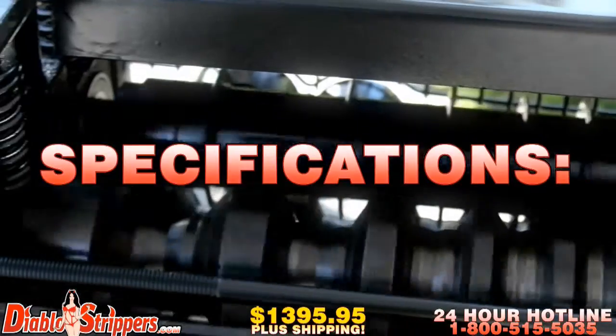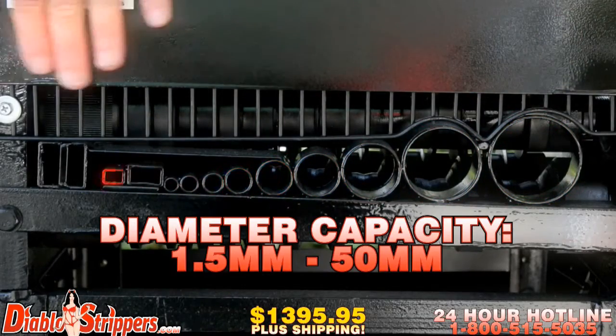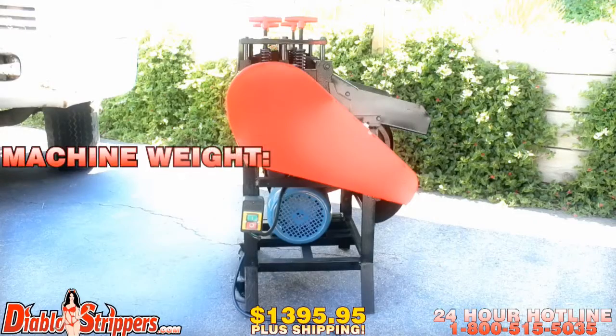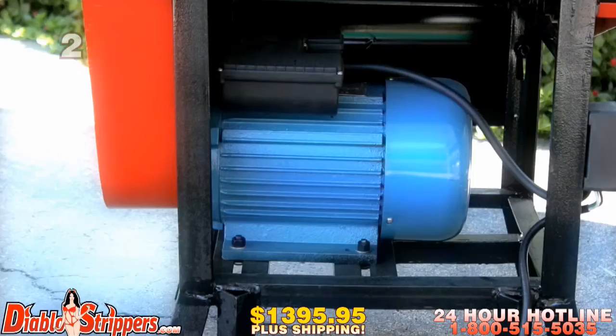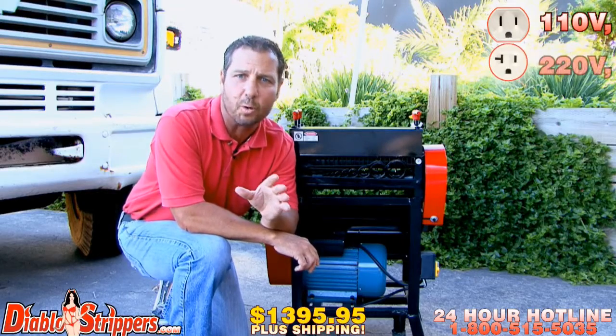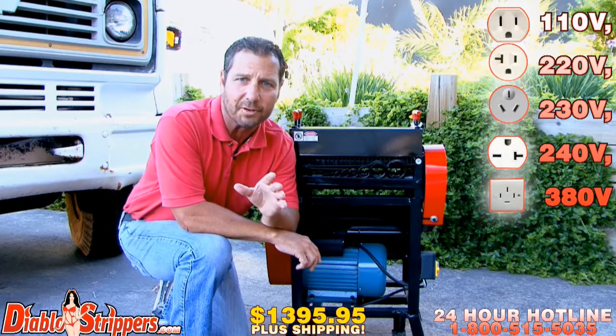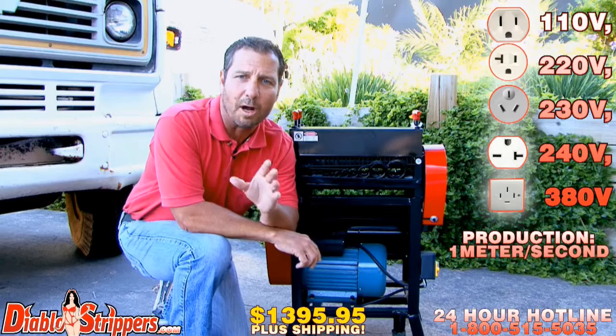The Diablo 2's specifications are as follows: diameter capacity is 1.5 millimeters to 50 millimeters. The machine weighs 242 pounds. Powered by a 2 horsepower motor, fully customizable to fit any of your electrical outlet needs, including 110 volts, 220 volts, 230 volts, 240 volts, and 380 volts. The production speed is 1 meter a second.